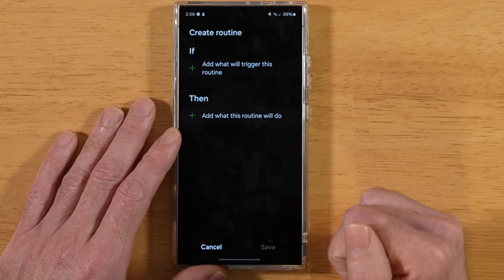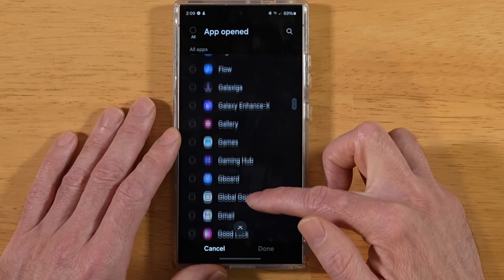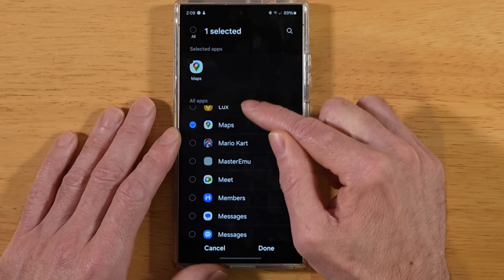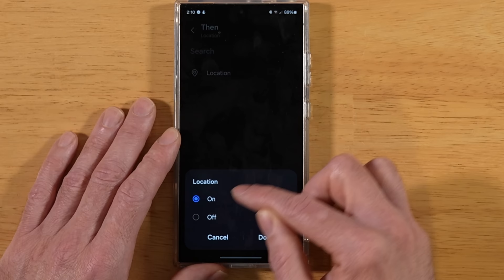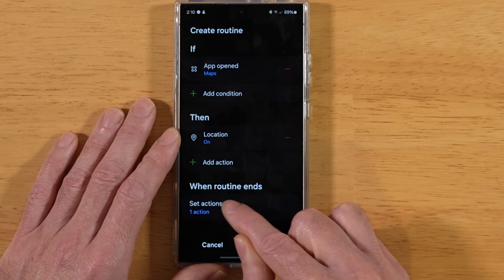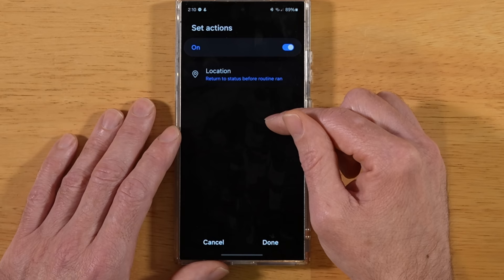Let's set up a sample routine. Tap If, scroll down, and pick App Opened. Select Maps — what I want is to preserve our location. Hit Done, and then you're presented with the Then condition. I'll go down and select Location, leave it On, and tap Done. When the routine ends, it's going to return location status to what it was prior. So if location is off and I open Maps, it turns location on; when I'm done with Maps, it turns location back off.